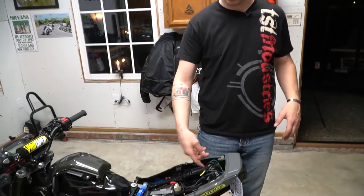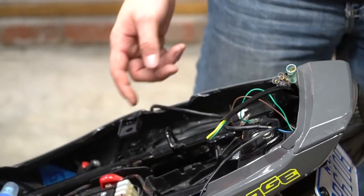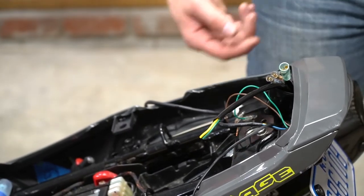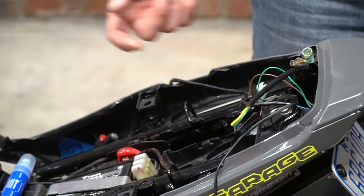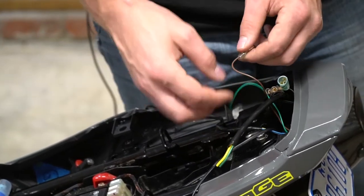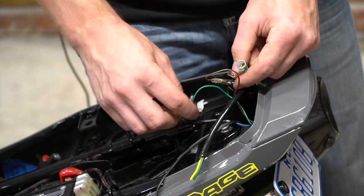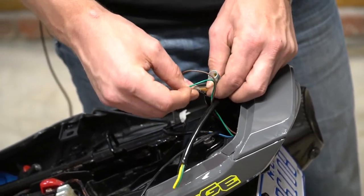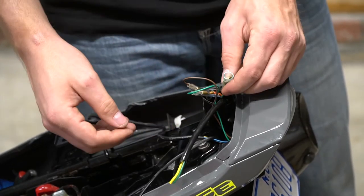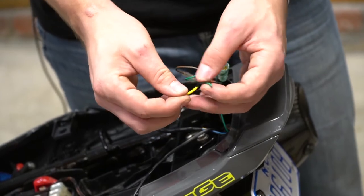We got the license plate light run up through. Take the wiring from your stock tail fender and run it up to the connector right down in here — you just have to plug it all in: green or brown to blue, and green to orange. You don't need the ground, so you can either remove it, put a cap over it, or whatever. Then you've got your stock green and yellow for the license plate.